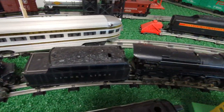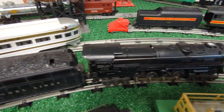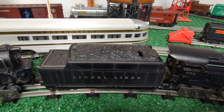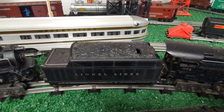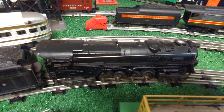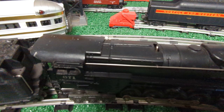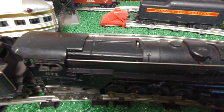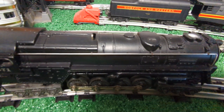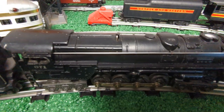Here is a 1947 variation of the 671. It still has the original tender used in the O gauge version from 1946 to 1947 — a 671 whistle tender. You'll notice the E unit now has a protrusion through the top with a lever on this version, and it's a regular heat coil type smoke unit that we're familiar with from most post-war engines.